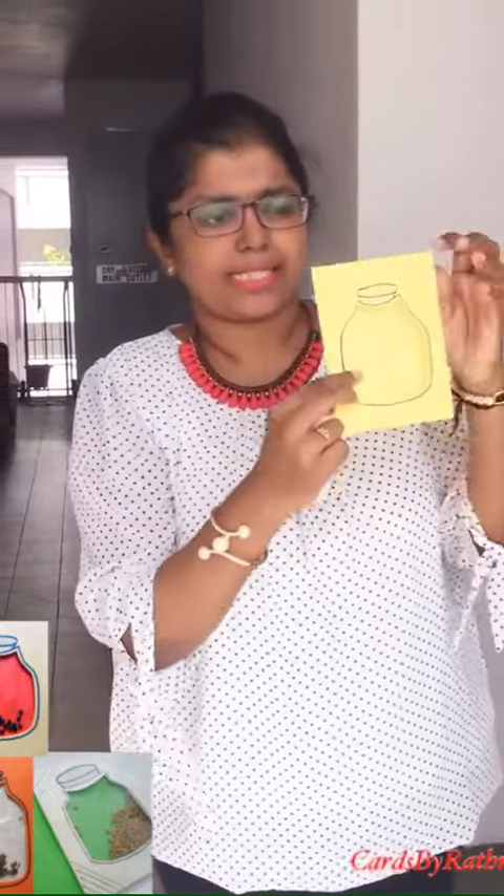In front, you need to just design the jars. So basically it looks like this. Just give an outline with any black color. Put one stopper kind of cap on top of the bottom.